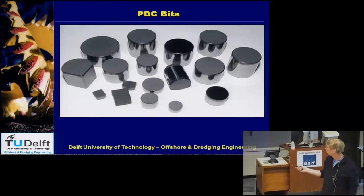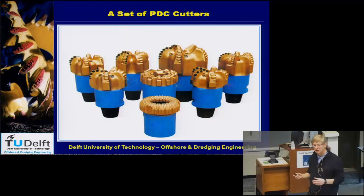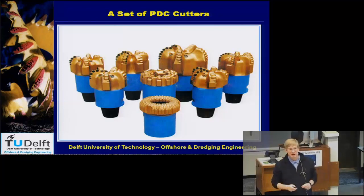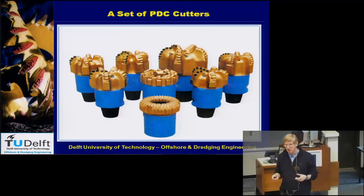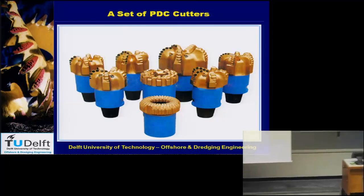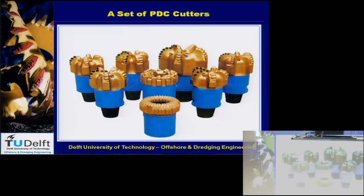Looking at this picture, you can see the drill bit has a slightly bigger diameter than the cylinder behind it — the whole drill string. That's because through the pipe you have fluid which very often drives the drill bit. You can choose between rotating the whole drill string from the platform, but if it becomes very long, you get a lot of torsion and there's no guarantee the drill bit will rotate at constant speed — that's difficult with a few kilometers of pipe.